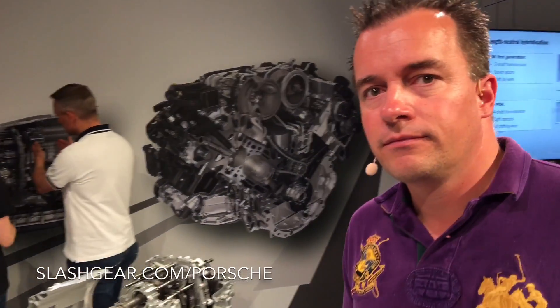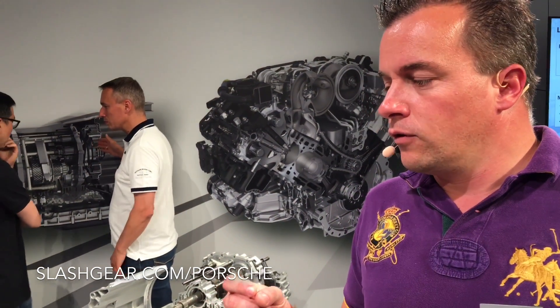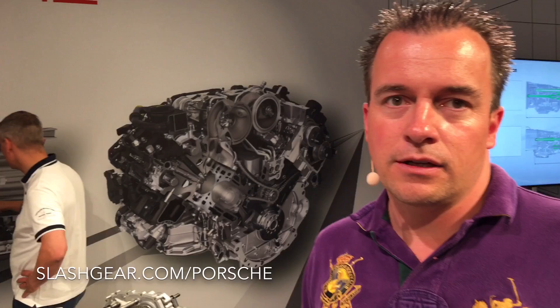What determines that? It's determined by the driver response. If you have a power requirement from the driver below 250 Newton meters, we can go into 4-cylinder mode, and over 250 Newton meters we have to switch over into 8-cylinder mode.